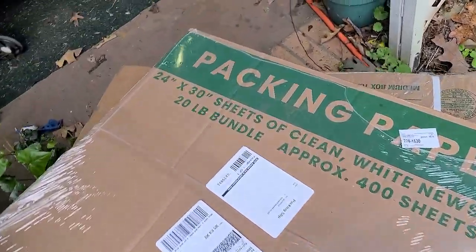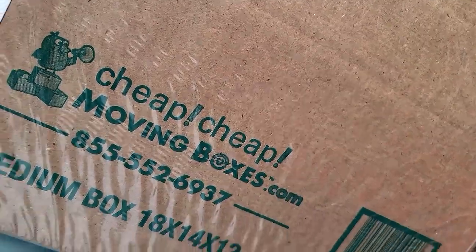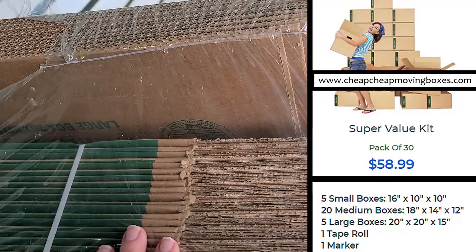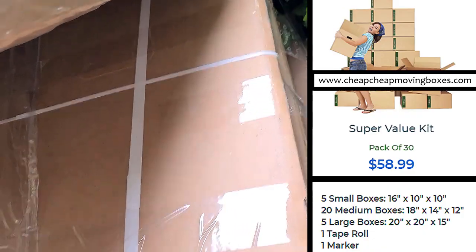The moving boxes and packing paper have arrived. There's a mix of medium, small, and large boxes — these cheap moving boxes were about $60 per set.